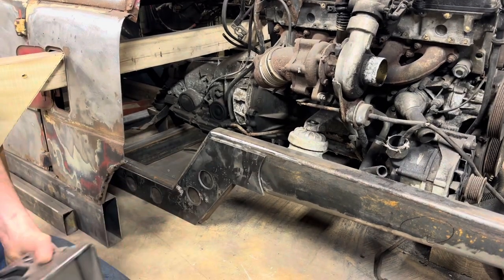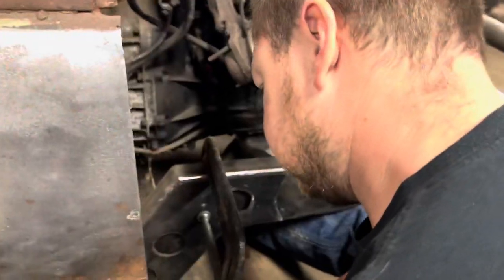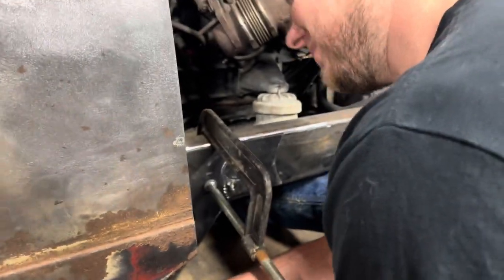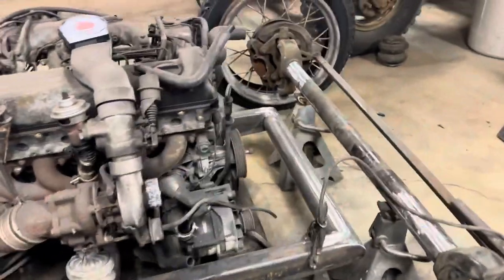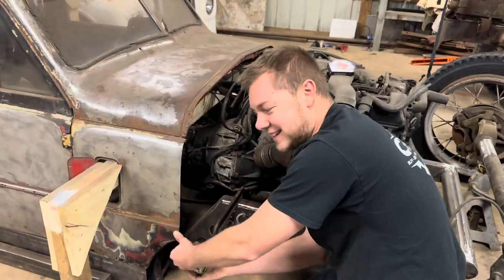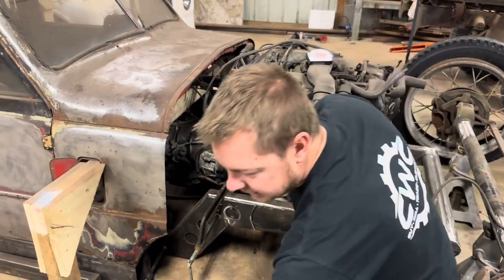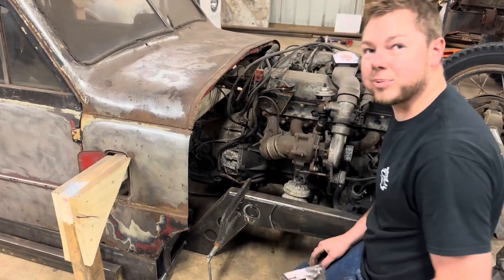We are clamping this thing down and then he's going to weld that up. OCD is kicking in — the plan is to weld this up and then go from there. That looks very good.